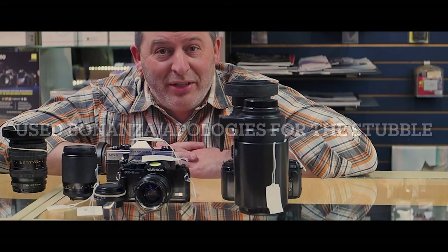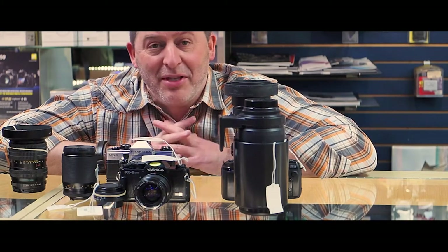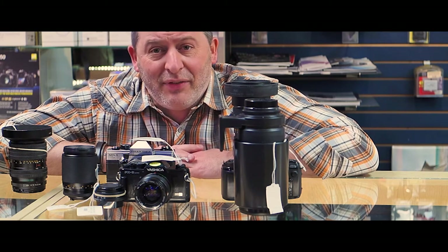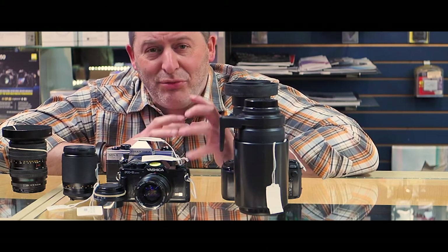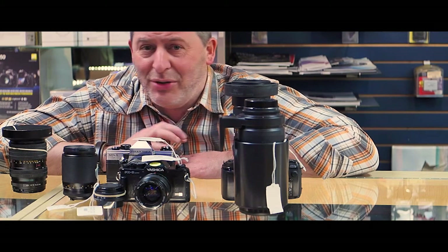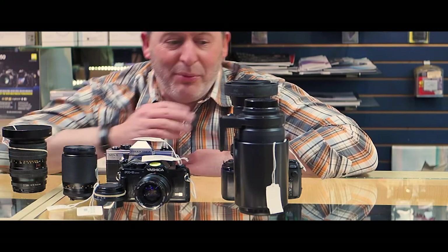Hey everybody, it's Troy here at Mike Crivello's Cameras with another video about some of the great items in our used department. Pretty much everything I've got here for you just arrived this week, so it's fresh and ready for your photographic visions. We've got new things in Nikon, Canon, digital, and film — so come on by. Here's what we've got for you tonight.